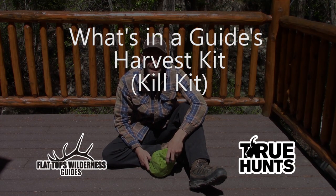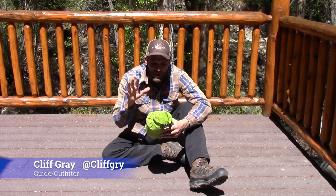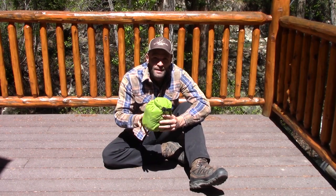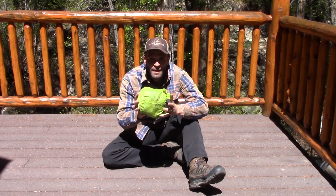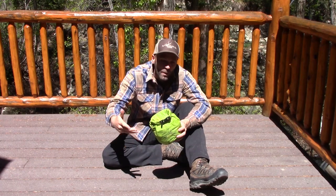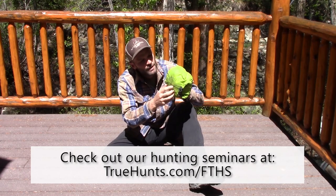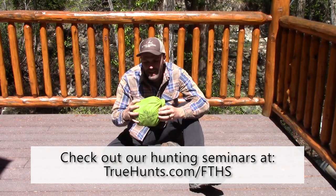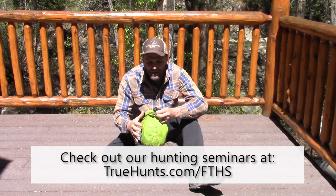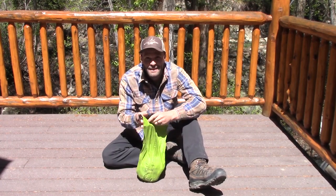Hey guys, Cliff Gray with Flat Tops Wilderness Guides and True Hunt. Today I'm gonna go over what's in my kill kit. Whenever we harvest an animal, I keep all the items I need for that process in one modular unit. When I'm out scouting or doing something unrelated to a full-blown hunt, I don't always have this in my pack. The outer container is a dry bag — an ultralight one. Kuyu sells some ultralight dry bags, but so does OR, and that tends to be what I use.